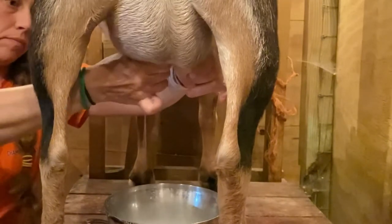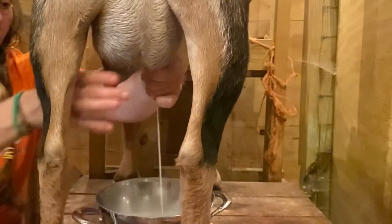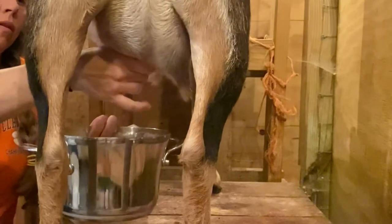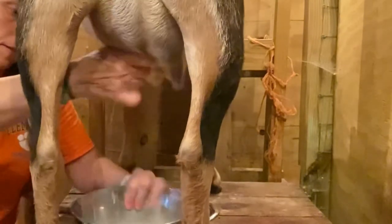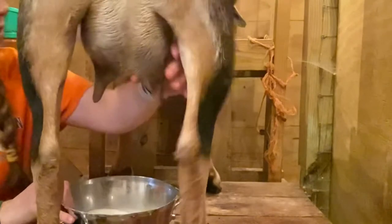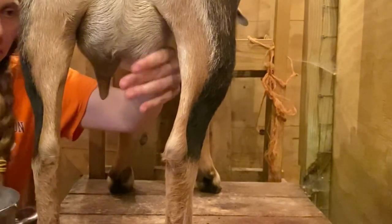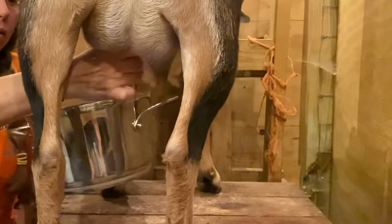By cutting back to once a day and then once every other day over a couple of weeks, you can dry them off. Nigerian Dwarfs will only produce milk for about an eight-month period, or up to ten months with a really good milker. Mini Nubians can stay in milk for over a year — we've heard of cases where they've gone two years without being bred and still gave milk. It really comes down to the breed.